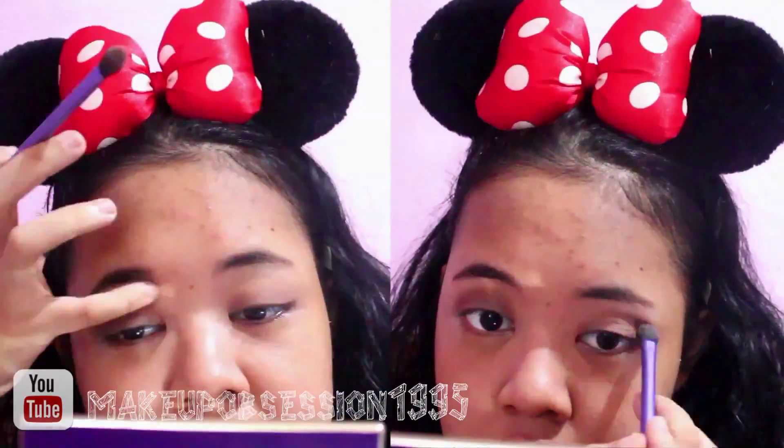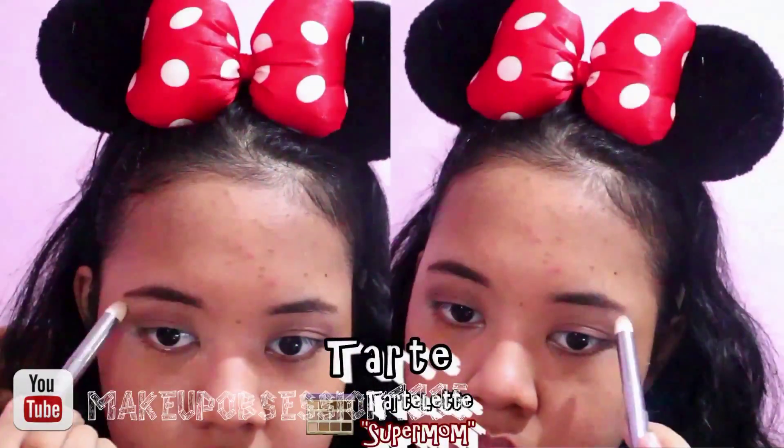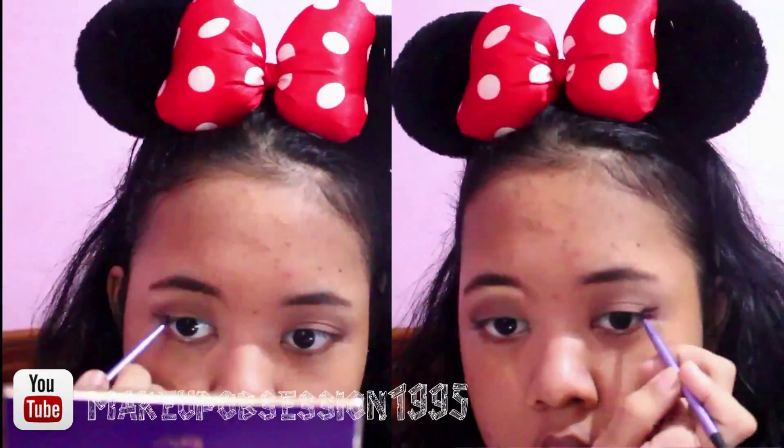I have really dry eyelids and really dry patches, and it drives me nuts. I wanna use the Super Mom to highlight my brow bone area. I wanna use the color Bombshell, and the dark purple one to make my eyeliner.